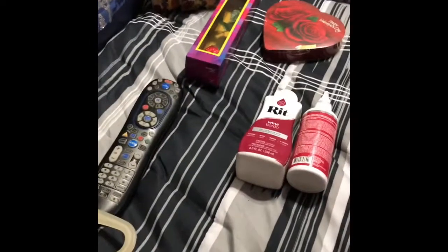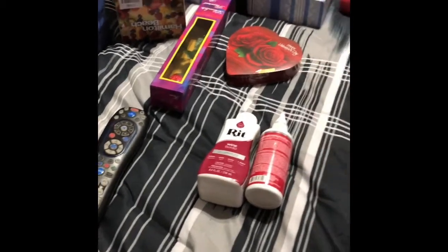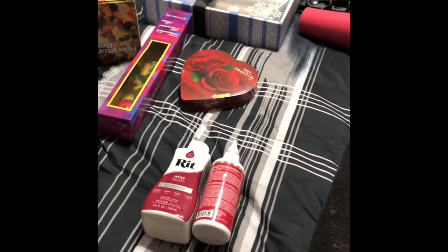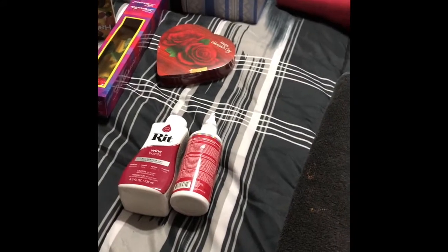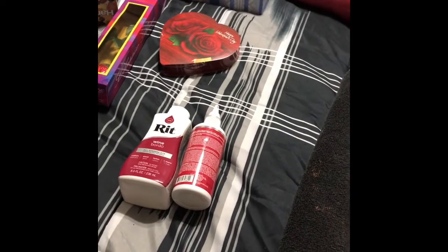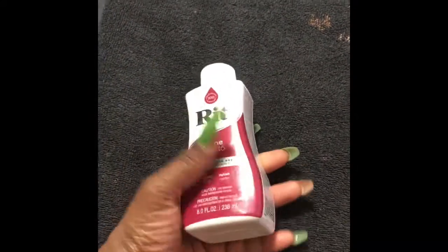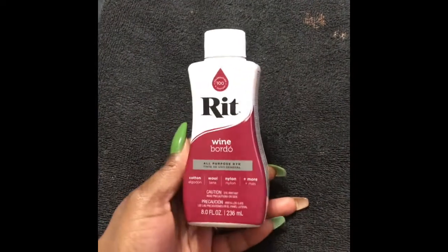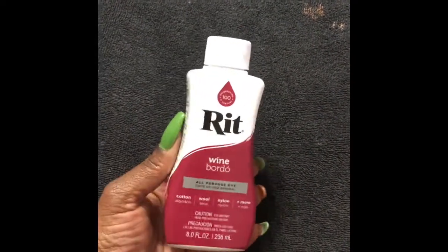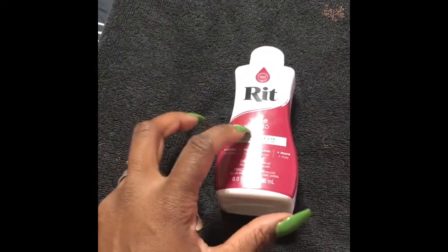What's up everybody? Tonight we're finally gonna dye this gray wig I have. I kept saying blonde but it's actually gray, my bad for that. So this is the hair dye I purchased. It's called Rit, and this is a wine color because it was the closest to my hair color, which is cherry bomb. I like this color and it's called wine.